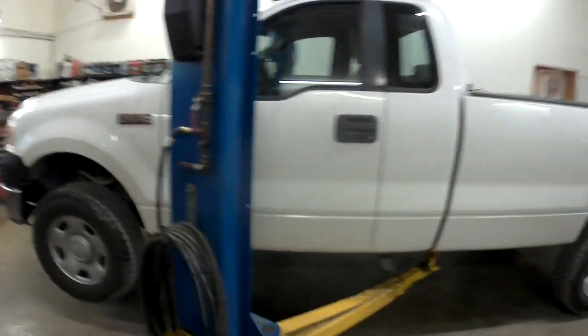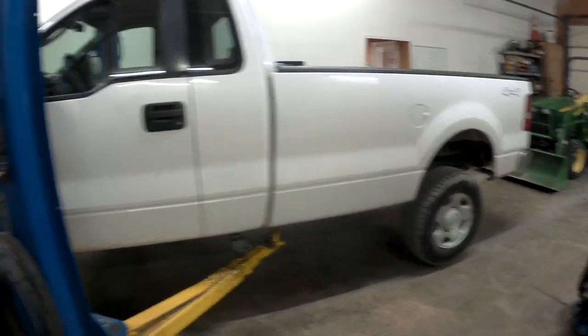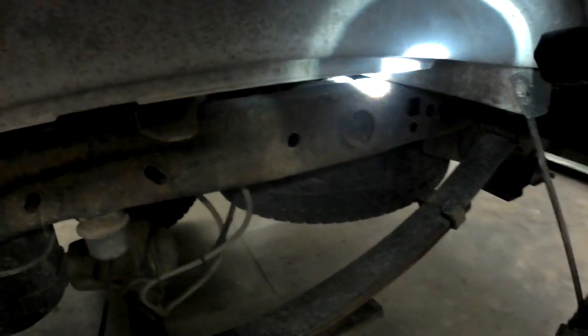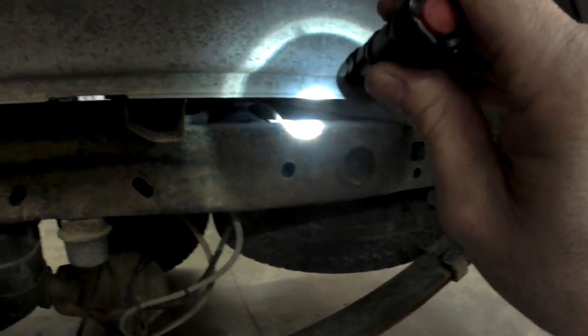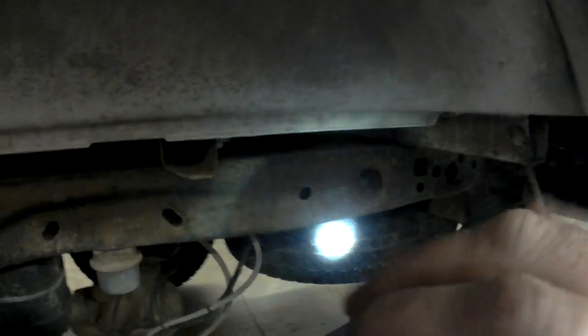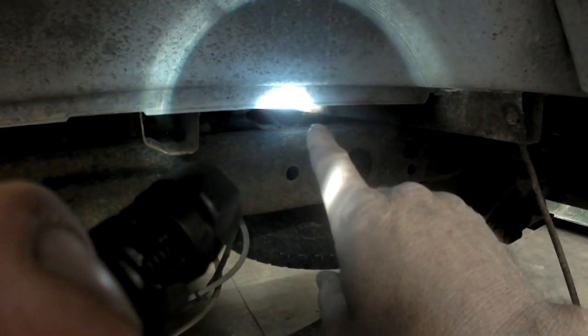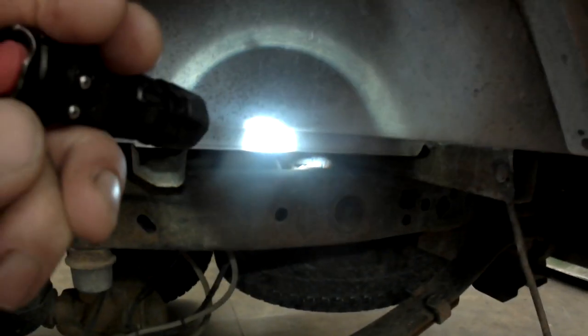Welcome back guys. Today I have a 2007 Ford F-150 on the rack with a 4.6 and it won't start. I don't hear the fuel pump running on this truck. Before you deem the fuel pump bad, these trucks have a fuel pump control module. Looking through the driver's side rear fender well, right back on the frame — right about in there is where the module mounts, above the spare tire.